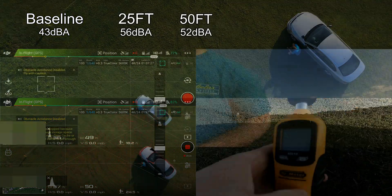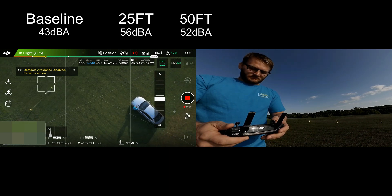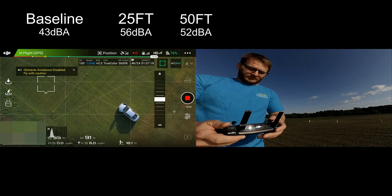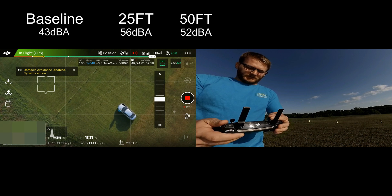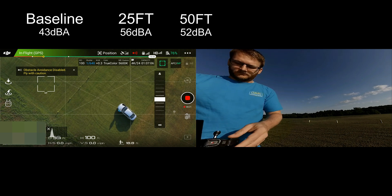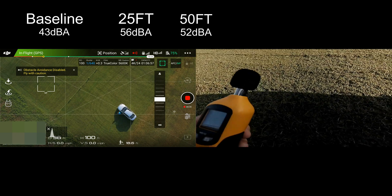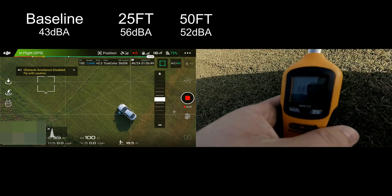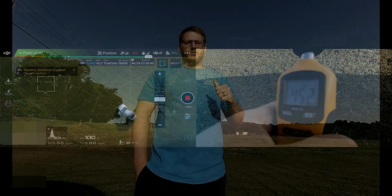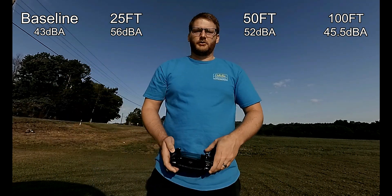We'll call that 52 decibels at 50 feet. Now we're going to go up to 100 feet. So 50 feet it was around 52 decibels, 25 feet it was 56 decibels — and let's see where we're at at 100 feet. We're at 100 feet — it's sitting about 45 and a half decibels. So it's fairly quiet. If you're in a crowded neighborhood with vehicles passing you all the time, you wouldn't be able to hear this. So that's pretty good. Let's switch over to the Inspire and see what the difference is in sound.